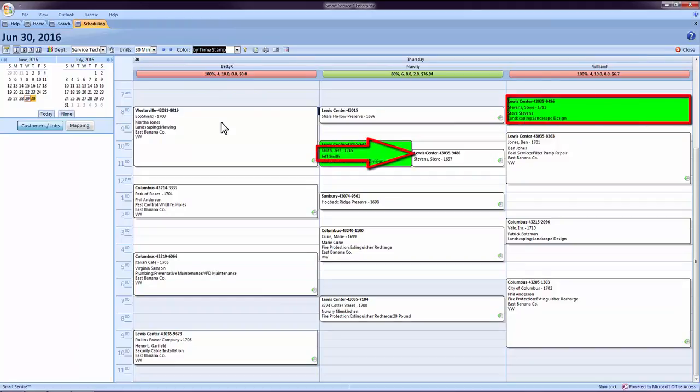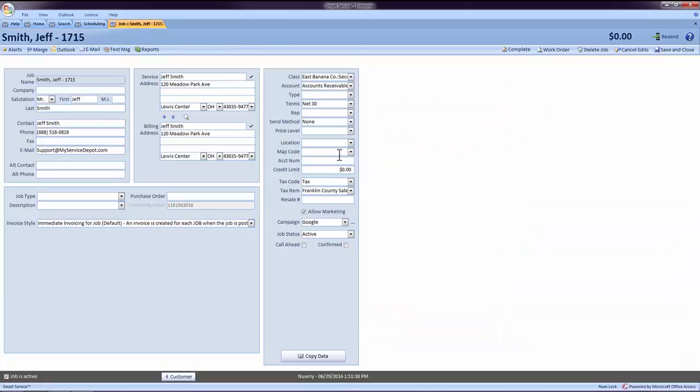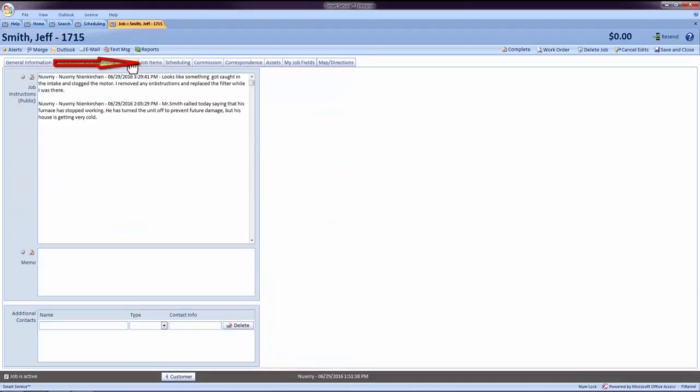Once the job has turned a completed green color, the field employee has marked it as complete. Double-click on the job and review the following tabs. The first tab to review is the Instructions and Additional Contacts tab.